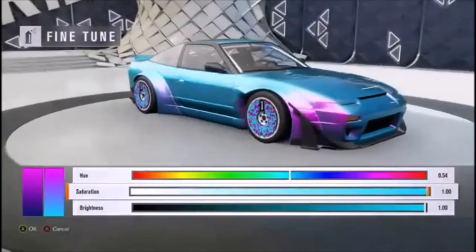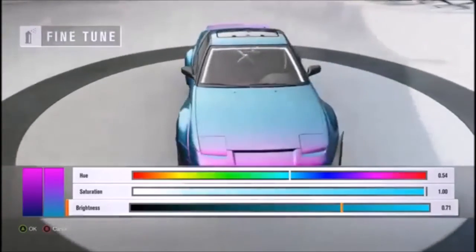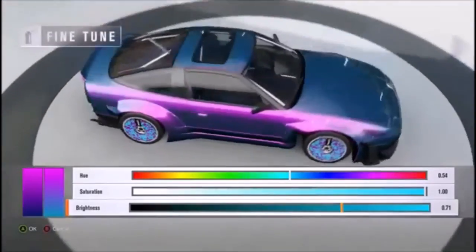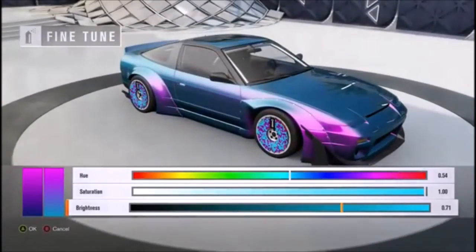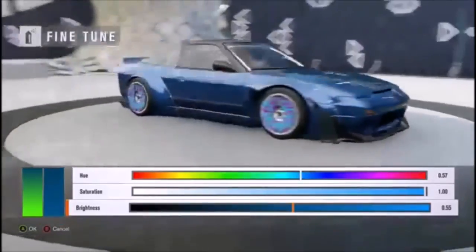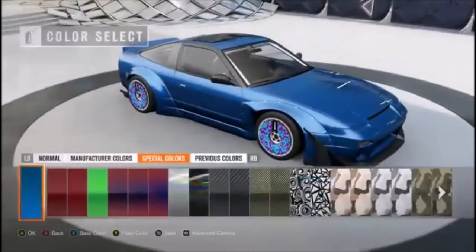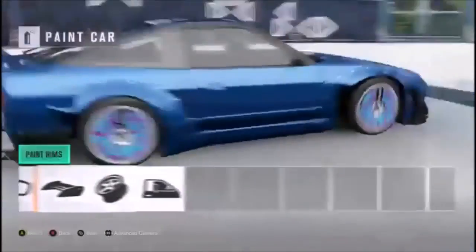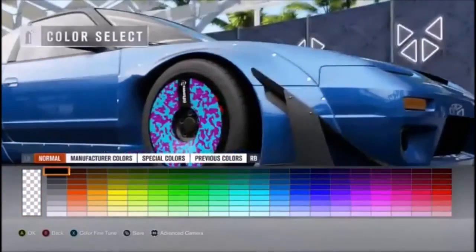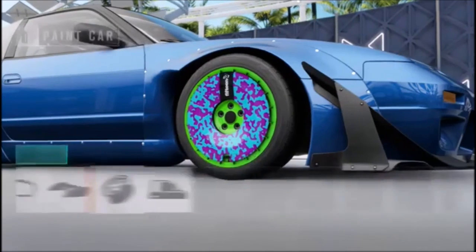I was also thinking maybe leaving it a darker blue, like something like that. Or even the navy blue where the pink really comes out — I think that looks pretty clean, other than the wheels not matching. Maybe brighten it up a bit. Yeah, I think that's good. What can we do with the wheels? It only paints that... that looks really odd. Let's do something really weird — it looks like goddamn Barney, but I don't care.